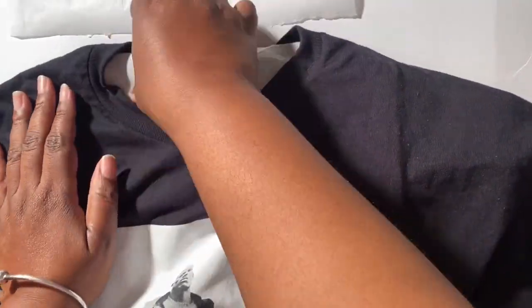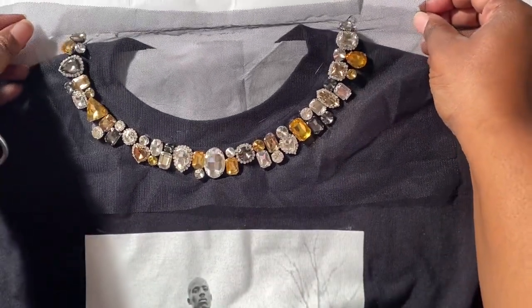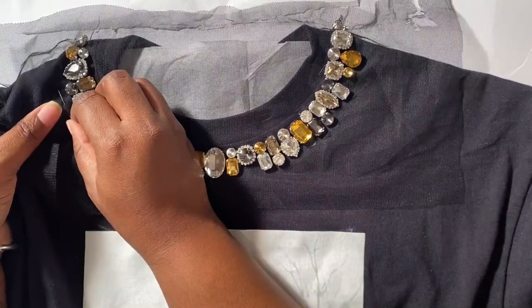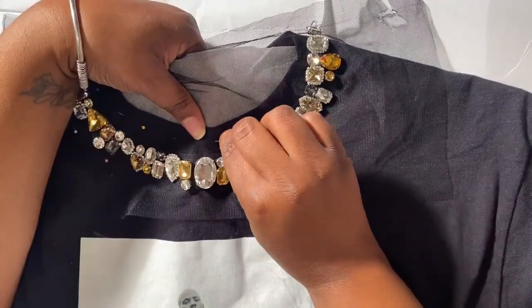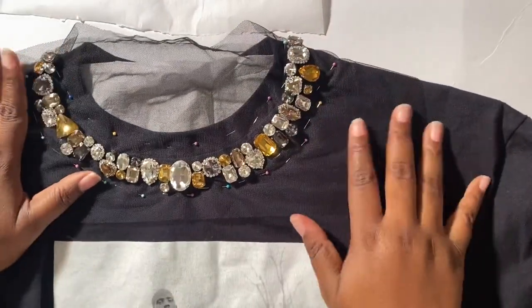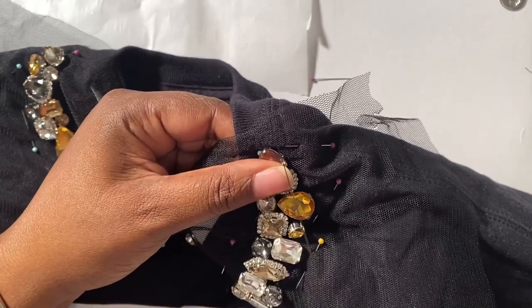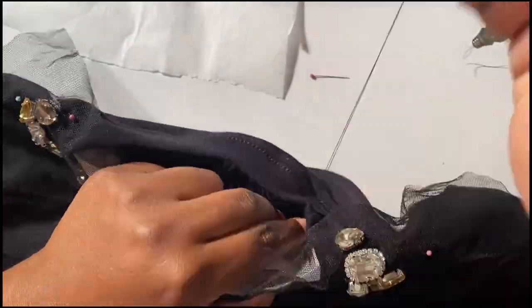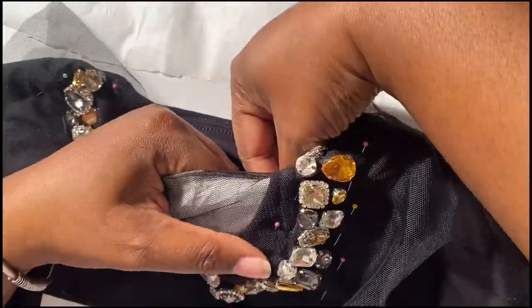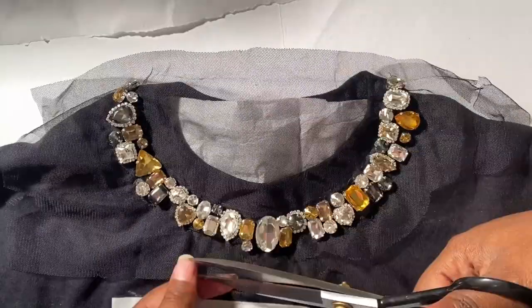Carefully turn the shirt back to the right side and take time to smooth out the interfacing, making sure it lays flat inside the t-shirt. Now take your embellished tulle collar piece and lay it on top of the t-shirt, positioning it directly under the collar. Use straight pins to attach the tulle to the t-shirt, making sure the pins go through the top layer of the t-shirt and the interfacing. Make sure everything is lined up, then thread your needle and start sewing the embellishment onto the t-shirt using a basic running stitch to attach the tulle and interfacing to the front. Make sure to sew above and below the embellished collar.